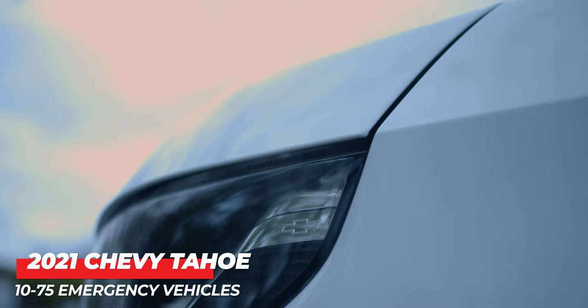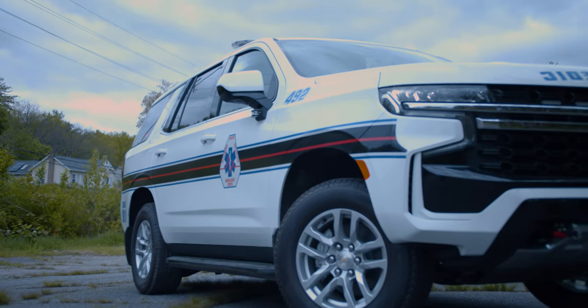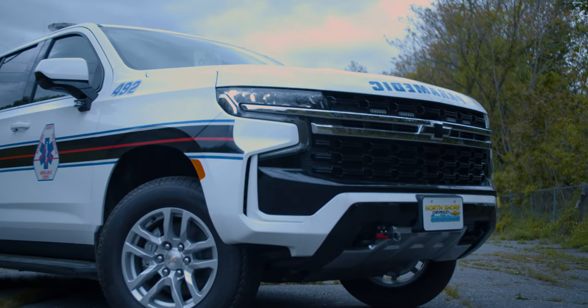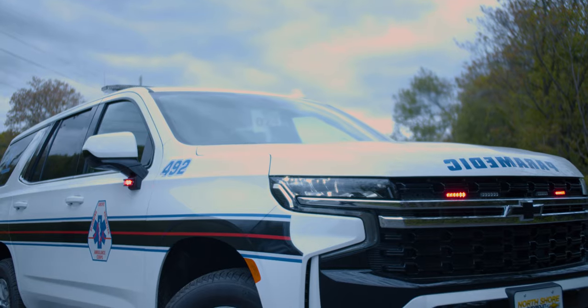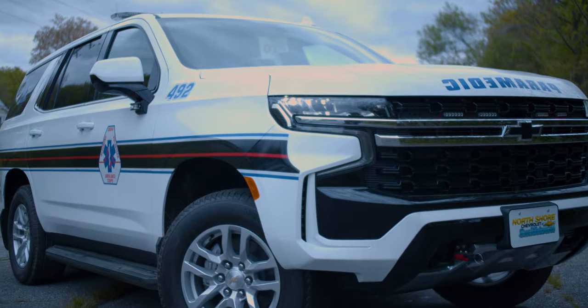Hey, it's Ryan with 1075 Emergency Vehicles. Come check out this week's build showcase of this 2021 Chevy Tahoe paramedic vehicle. We're taking a look at the new '21 body style in the SSV package, and as you can see we've matched their graphics package to the previous vehicles that we built for Blooming Grove.